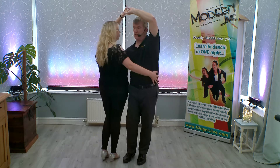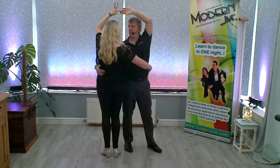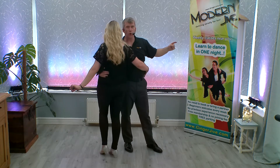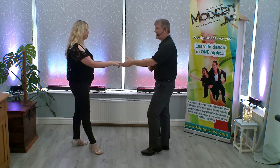From here, we walk around for two counts — around one and two — looking at each other as we go around. You can also bring your hands down slowly if you wish to. As our right hand is on our partner's waist, you're going to pull with that right hand, sending your partner into a spin, catching left to right.